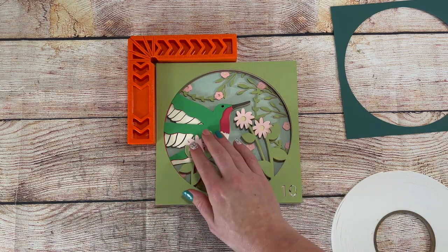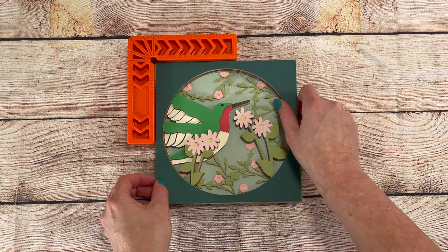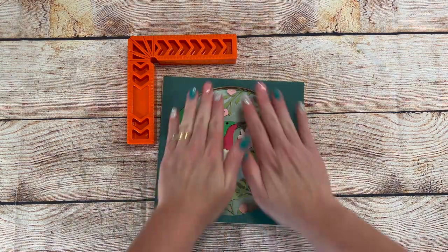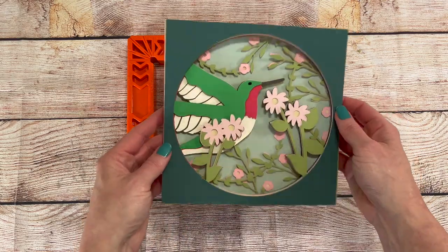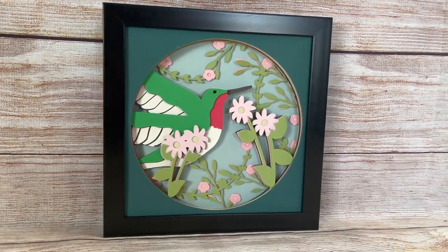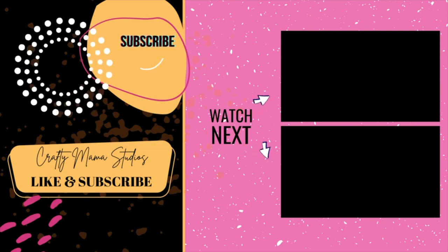Did you know you can sell projects you make with my files? They're great at craft shows. And there you have it, a cute hummingbird perfect for summer. Do you have an idea for a shadowbox you'd like created? Leave me a comment and I'll see about adding it to my collection. Thanks for watching, like and subscribe, and make sure to click the bell to be notified when I create new projects.